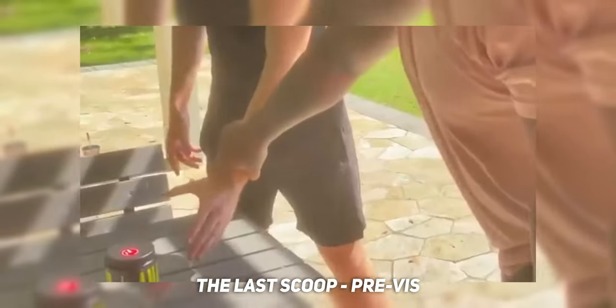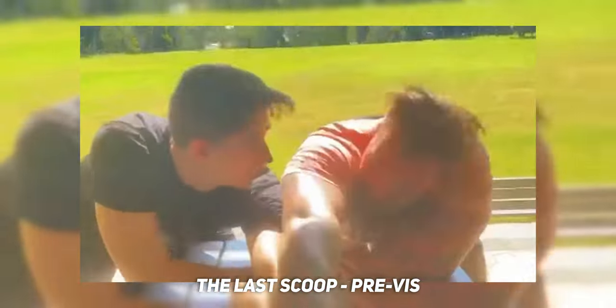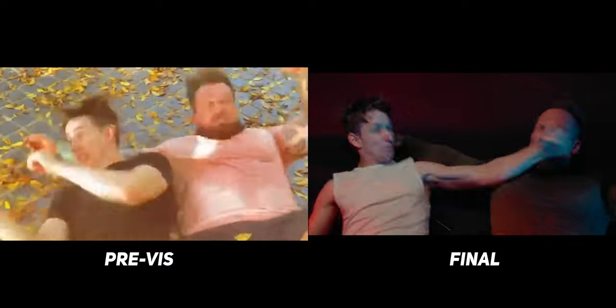Before we started shooting, Jacob and Josh put together a stunt scene filmed on an iPhone and sent me over the pre-vis. This gave me an idea of what the stunt scene was going to be, what the moves were, and some rough angles. Going into it, I had an idea of what was actually going to happen and where I needed to be. It took a little time to work out the camera angles, but then it basically came down to roughly 245-degree angles and shooting each person.